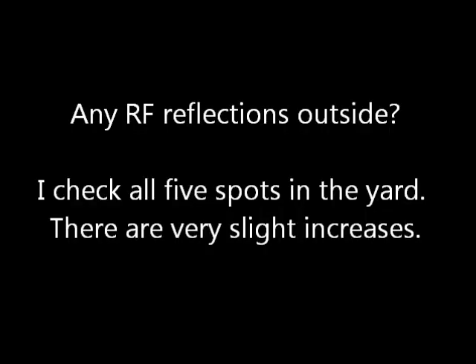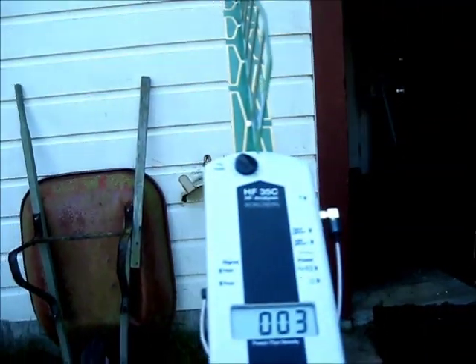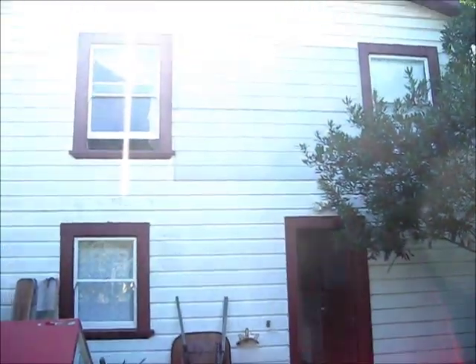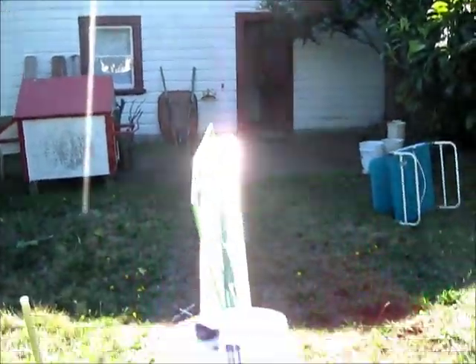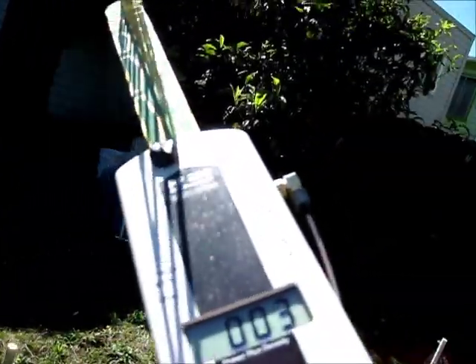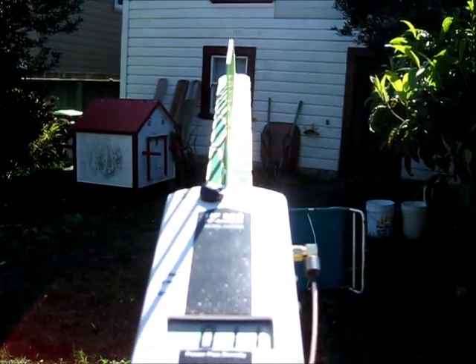Now I'll check if any RF reflections have been created outside. The levels in the yard are still low. I value having a yard that's mostly unaffected by cell phone antenna radiation. The only place where there is a slight increase is on the side of the yard, perhaps due to the angle of reflection.